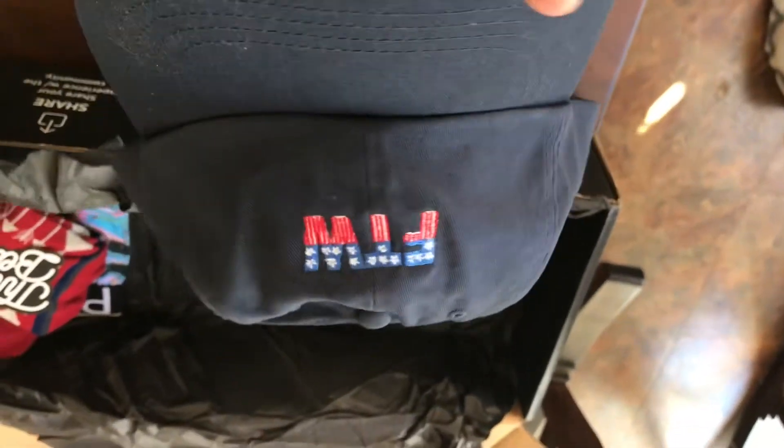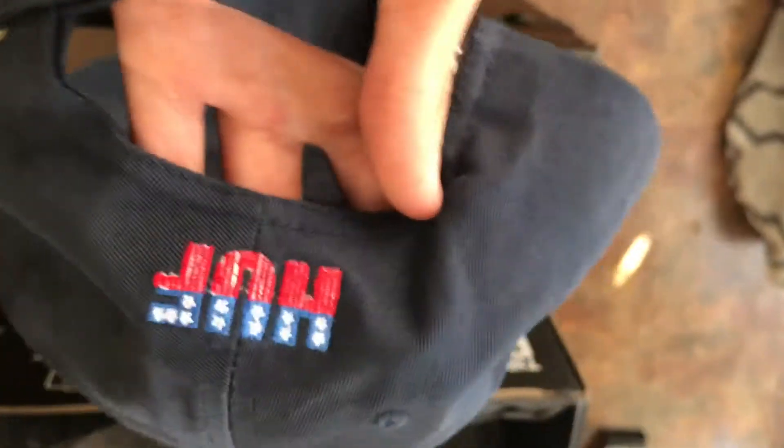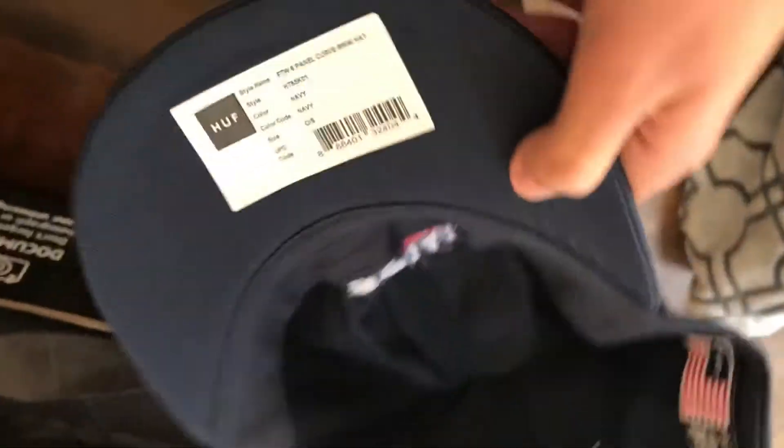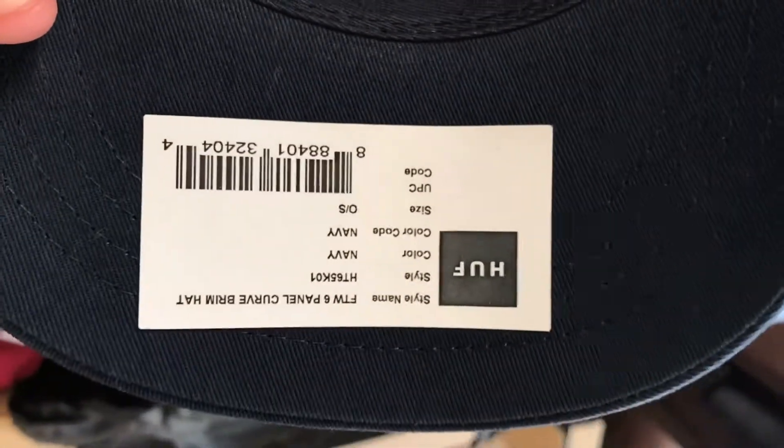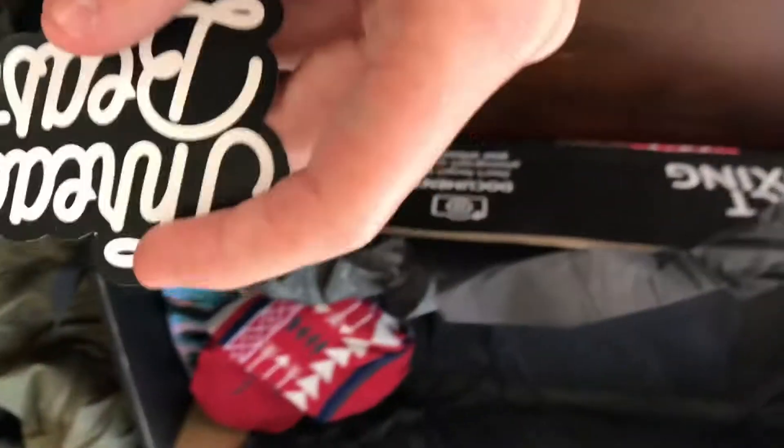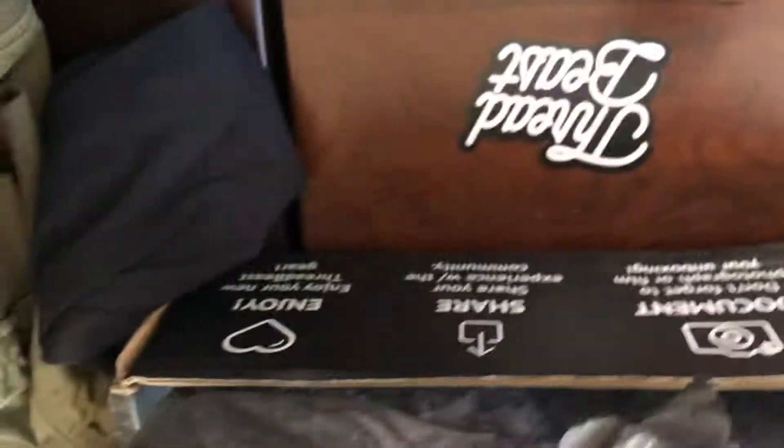You might hear my dogs barking in the background, but that's because my mom got home. So yeah, I got a hat — 'For the Win' — by Huff. I don't know if I'll wear this because I don't really like the bill, but you never know, I'll wear whatever if I need to. Just normal stuff. Got a sticker this time — pretty nice.